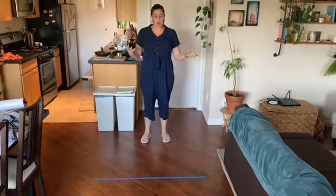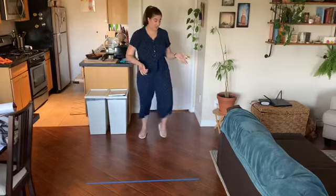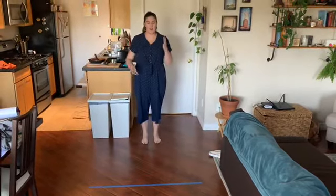Here's how you play: grab a partner and they're going to call out one of those notes on the line. Then your job is to jump, playing hopscotch, to those notes. My trusty friend Dave is going to shout out the name of the note that he wants me to land on.